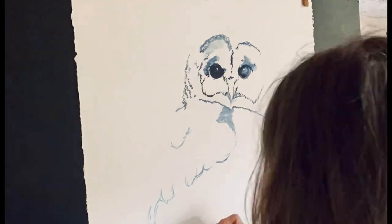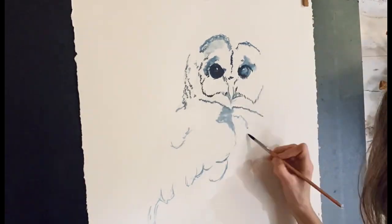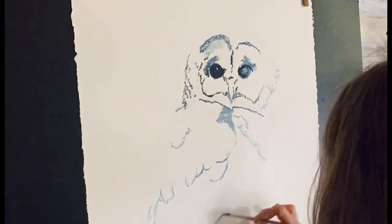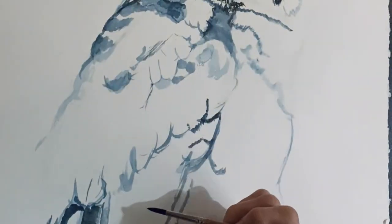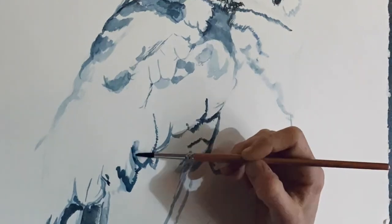I can hear my roosters crowing in the background — not sure if you all can. While I do this painting you can watch, but it's not going to be finished for this video. I'll show you the finished piece hopefully in about a week or two.